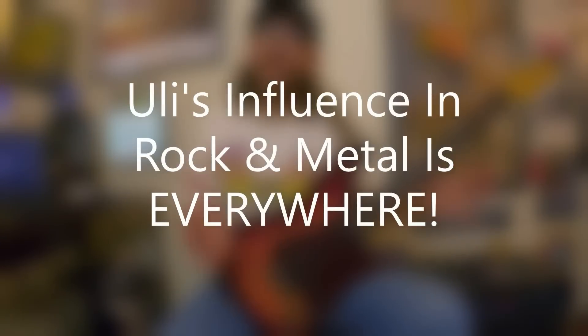Uli's influence in rock, metal, and shred guitar is everywhere. His music and ideas saturated everything, and you've got to think this is before Eddie Van Halen, before Randy Rhoads and Yngwie — pre-shred. Back then you had Richie Blackmore, John McLaughlin, Al Di Meola, Alan Holdsworth, and then Uli John Roth with Scorpions. It was initially a European thing and didn't hit a global audience until later, but his influence on players — especially Yngwie Malmsteen — is documented and legendary. He literally passed that torch right to Yngwie.